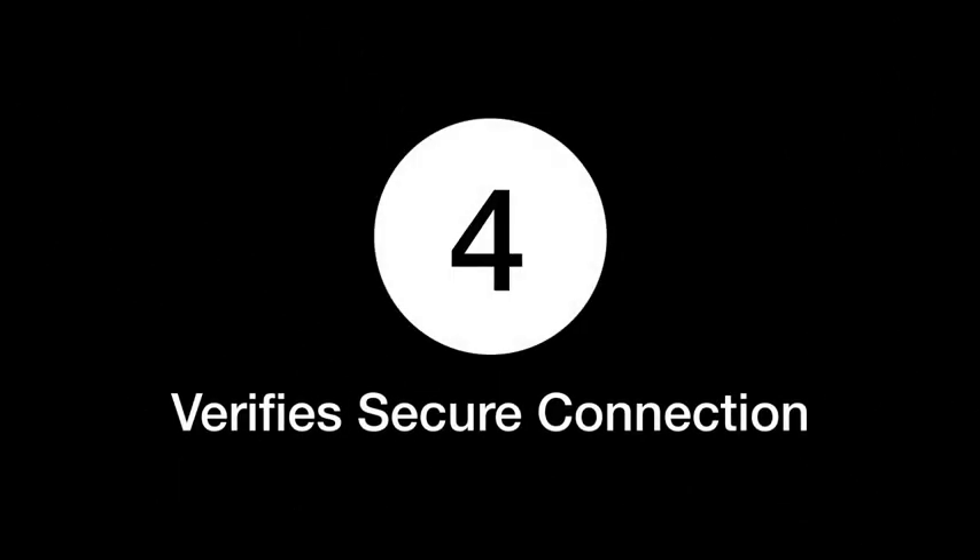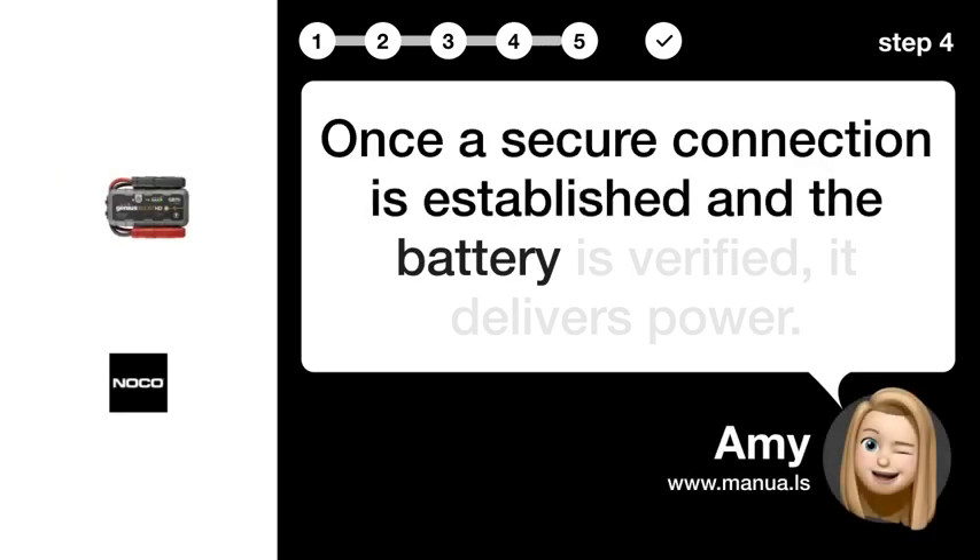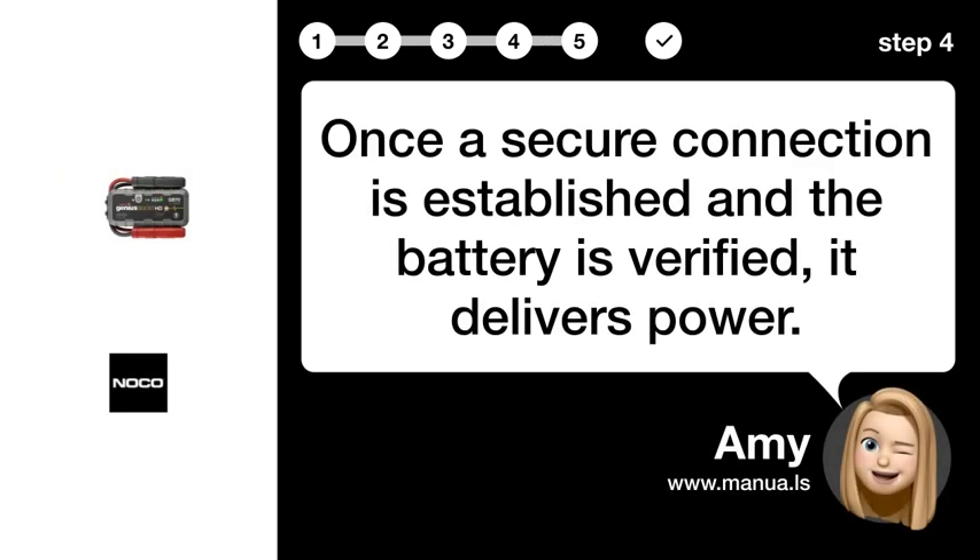Step 4 verifies secure connection. Once a secure connection is established and the battery is verified, it delivers power.